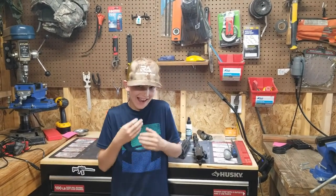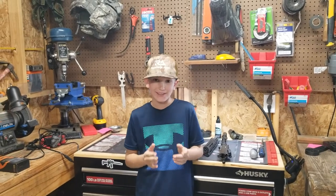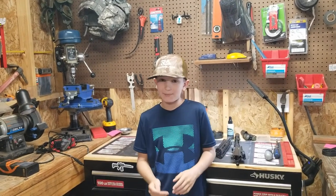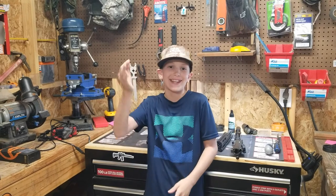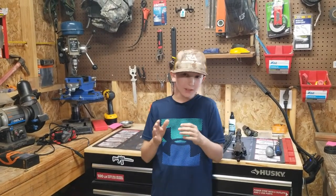Hey, welcome back to Resistance Arms. I know, I know — I haven't made a video in a long time. Here's why: two main reasons. First, it's hot as balls out here and I'm really not too friendly with the heat. And the shop has been over-the-counter busy. Every time I'm in the mood to make a video, they literally say get out of here, we're too busy building rifles.